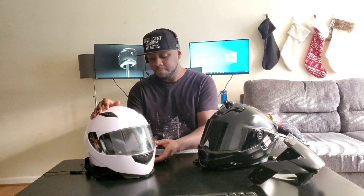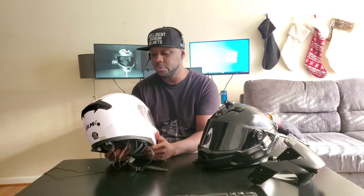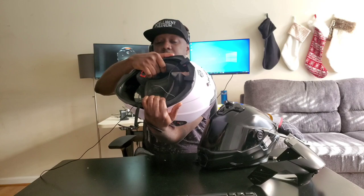This helmet to my right is an ILM helmet — a pretty cheap helmet, about $50, that we purchased off Amazon. This is where we started. We purchased this and a number of other helmet models as we went from inception to where we are today. You can hopefully see we have some speakers embedded in here for testing audio.